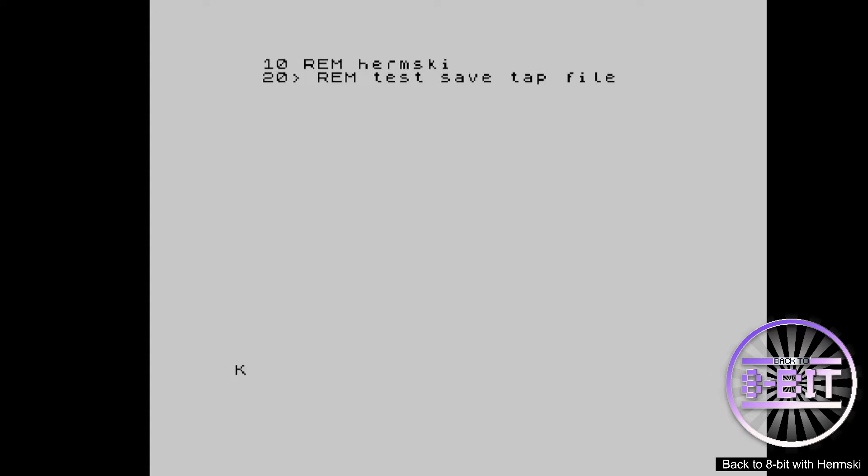The first thing we need to do is type dot tape out, then a space, and you now need to name the program you want to save it as. So for this instance let's call it Hermski, and then we go dot tap and press Enter.